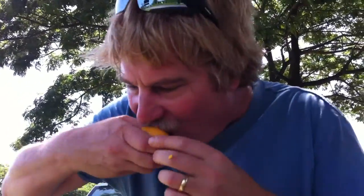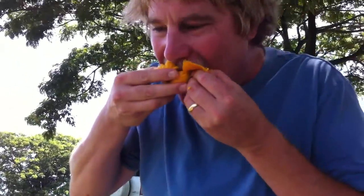Oh wow! Maybe I've had a mango before but not very often. Very messy. Hmm, oh this is good — it's kind of like a peach. Oh wow, just break that off.